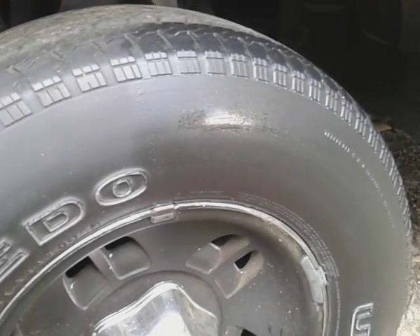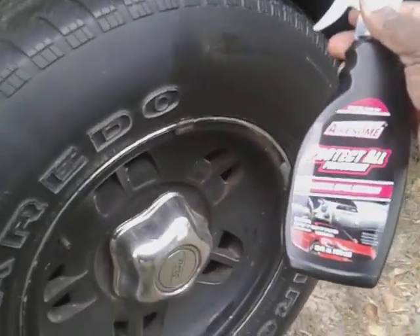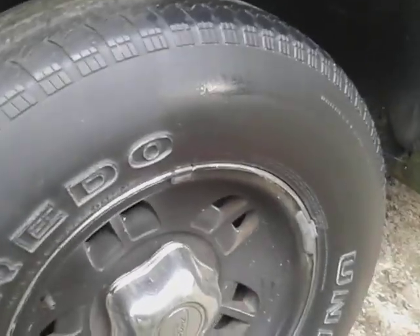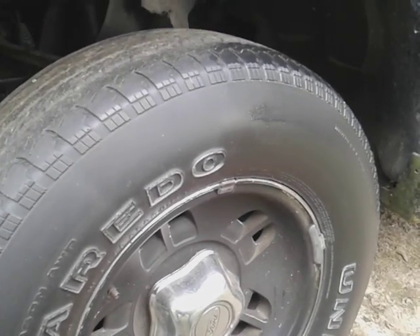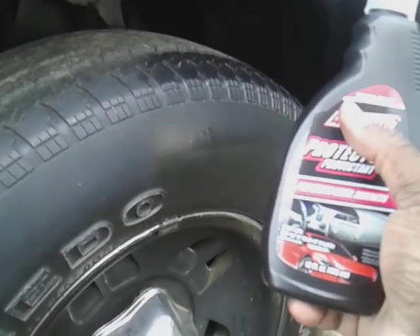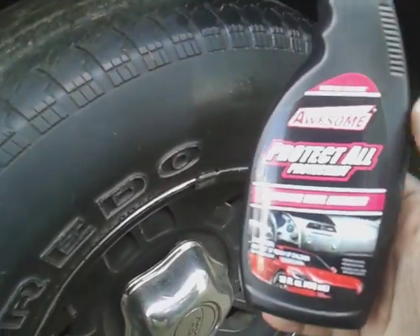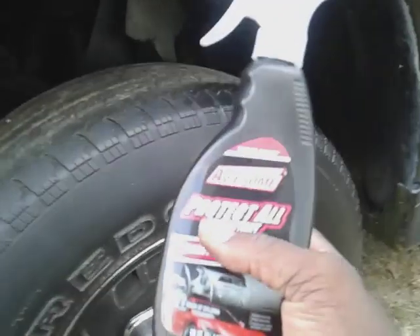Compared to the untreated half — it's doing something, look at that! For the second coat I'm actually going to spray it onto the applicator sponge and then wipe it onto the tire, so you can see the difference. Spraying it directly up there might be overkill, so I'll just apply two light coats. Remember it says spray on, wipe off — that's the way it should be used. For the second coat I'll spray it to the sponge and rub it in.